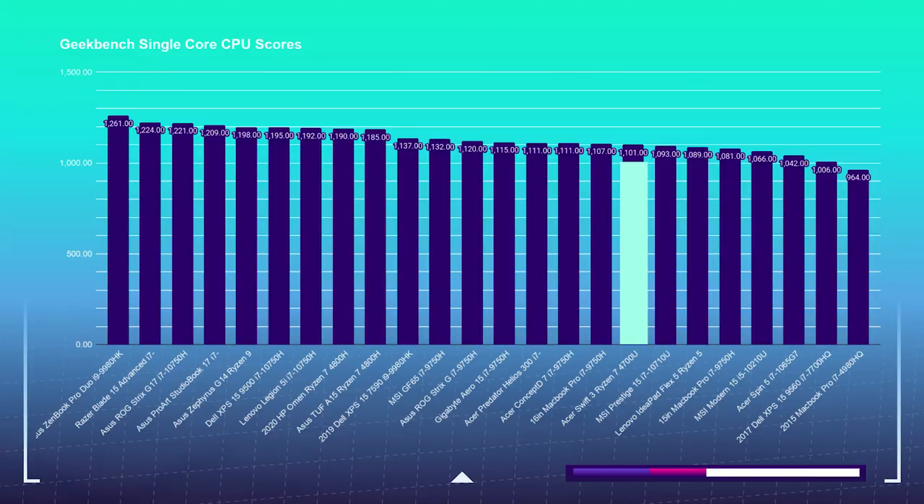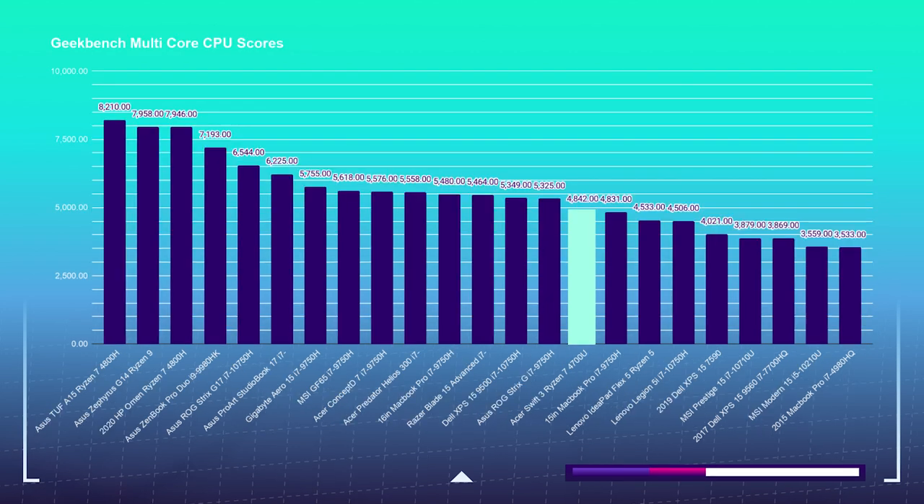In the Geekbench 5 single core test, the Ryzen 7 4700U is beating out the 2019 15-inch MacBook Pro with its i7-9750H processor, and has come in just behind the latest MacBook Pro 16, ranking in the 1100s alongside laptops like the Predator Helios 300, the Gigabyte Aero 15, and the MSI GF65. Not bad for such a small and affordable laptop. On the multi-core benchmark, the Swift 3 held its own again by coming in above the 15-inch MacBook Pro and just behind those same powerful laptops.